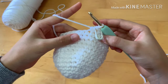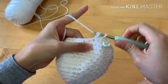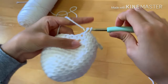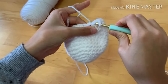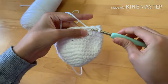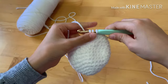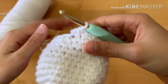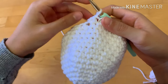We're going to decrease again. This time do three single crochets and then a decrease: one, two, three — sorry about the noise — then on the next two stitches join them together. Go into the stitch, yarn over, you should have two loops but don't pull through yet; go to the next stitch, yarn over, then yarn over and pull through all three loops. Repeat that all the way around and you should have 24 stitches.